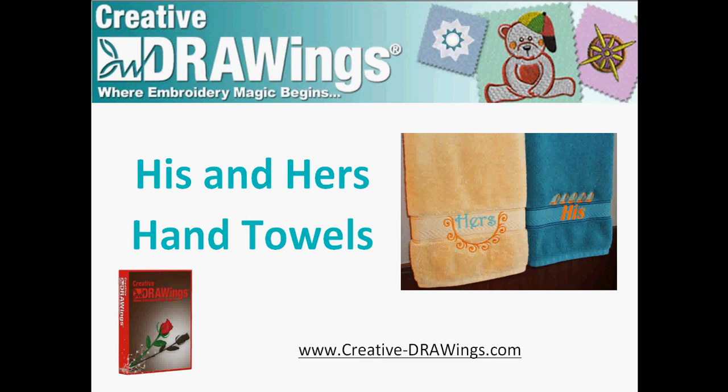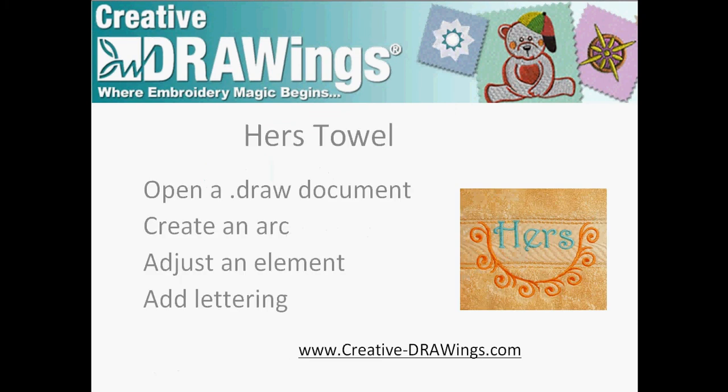Welcome to Creative Drawings, where embroidery magic begins. Today we will create a His and Hers towel set, perfect for your washroom or to give as a housewarming gift. We've already finished the His towel, so let's go ahead and move on to the Hers towel.